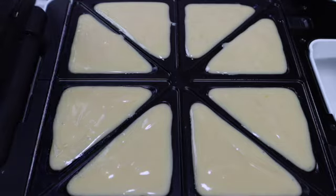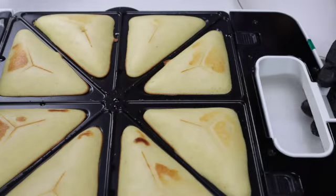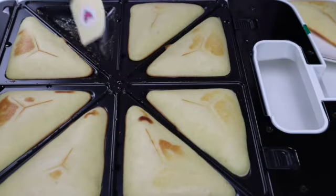Do not turn on the toaster yet. First, add the cake batter into the sandwich maker. Then close the toaster, turn it on, and wait for the green light to appear. It only takes five minutes. Look at this — it's so soft and fluffy, it's so good!